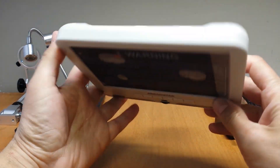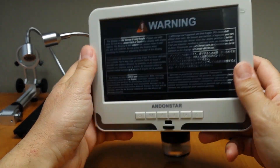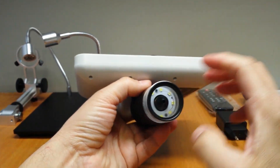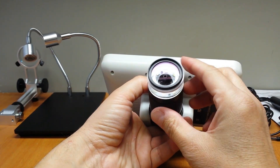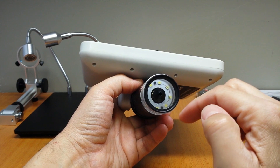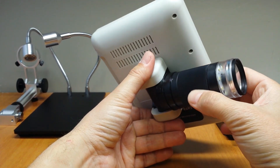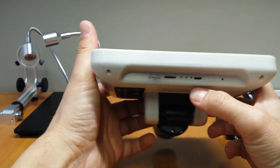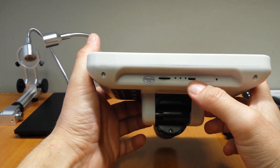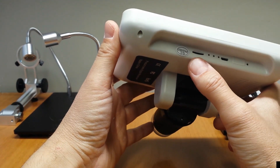This is the main microscope with a 7-inch display. It has a plastic body, acceptable quality. This is the camera — a 2 megapixel high-definition camera with LEDs, and you can focus from here. This is the USB connector, the micro-USB connector for power, and this is the micro-SD slot, so you can record videos.